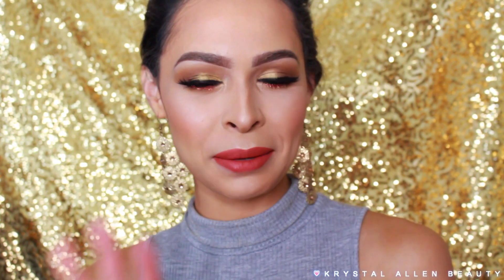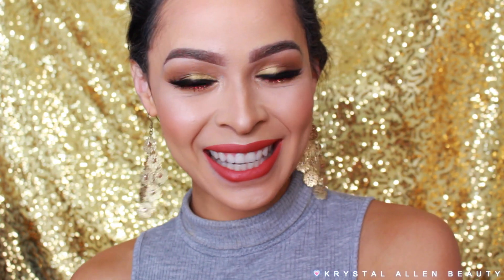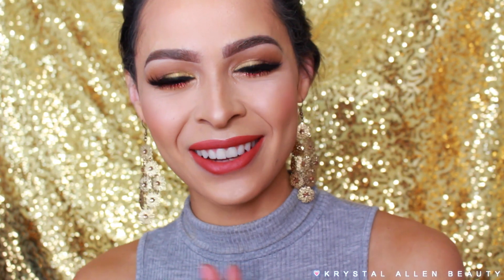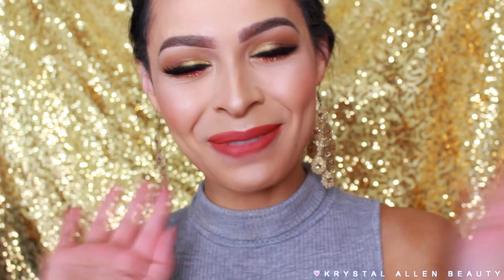All right, so that's going to be it for this tutorial. I really hope you guys liked it — I really love it. I don't know if I'm going to wear this for Christmas, but I might. I like it because it's sparkly and very warm tone. I do have more looks coming to you guys in the next few days, so definitely stay tuned for that. Don't forget to subscribe to my channel if you're new — just hit that subscribe button so we don't lose each other. Thank you guys so much for watching. I love you, and I hope to see you in my next video. Happy holidays, bye!